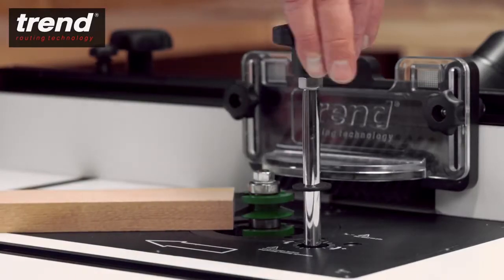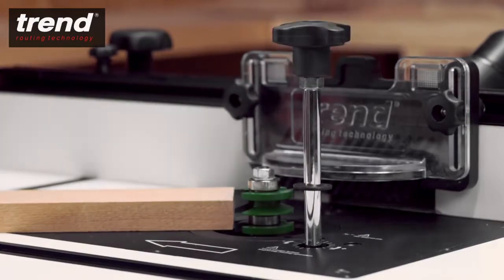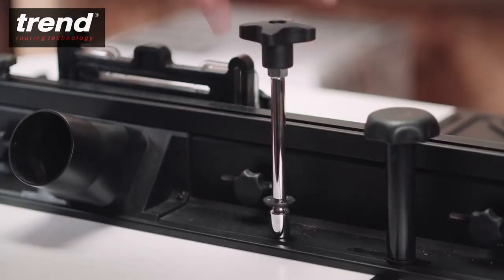The height adjustment access hole can be used with the Trend T11 router and the quick raiser to adjust the height of the cutter. The quick raiser can be stored on the back fence.